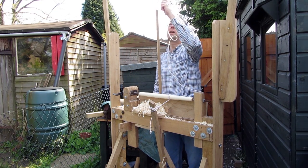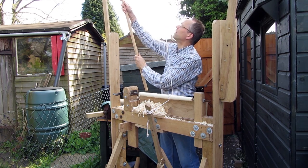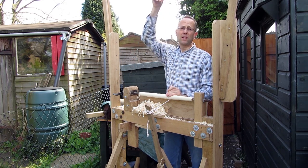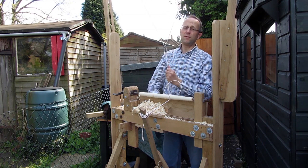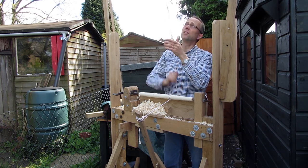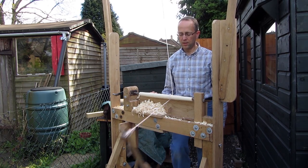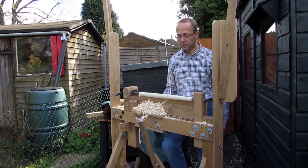I'll just hook this up to the pole now to make it easy to hook up to the bungee. The other little modification is the bungee height — it's about six feet above the lathe bed, and that gives a nice scope for stretch up and down. I find you get a nice steady turning motion now which really works very happily.